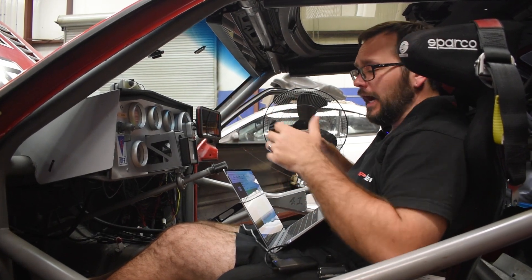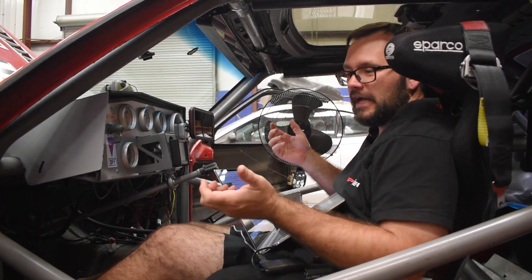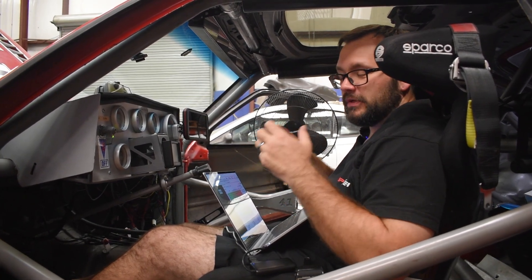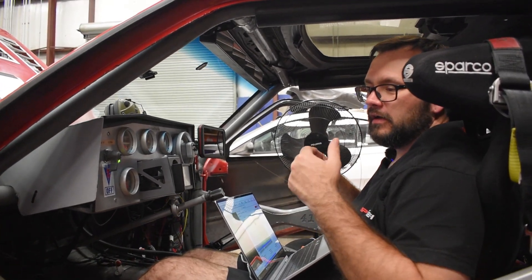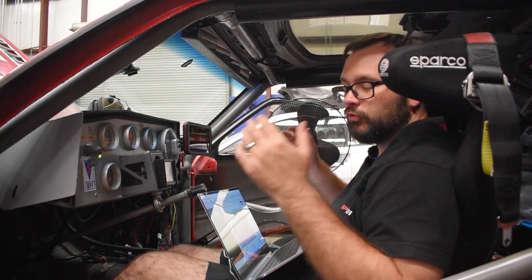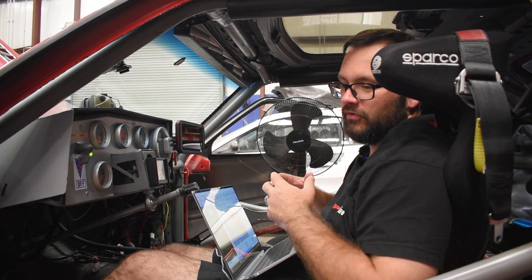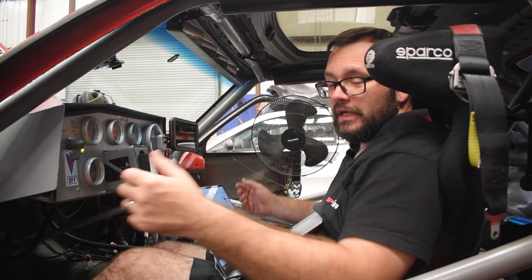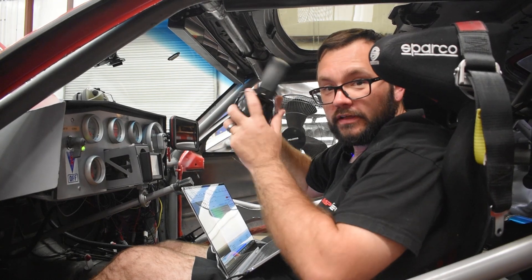I'm going to do all of it on dyno, including the acceleration enrichment, and some of that is going to have to be tweaked trackside. No matter what, when you're on dyno, you're going to get really close, but you have to do those final tweaks trackside — it's a requirement, to make sure that everything's really dialed in in a real-world environment with real track temperatures, without the hood open, without fans blowing on everything providing you decent air. So let's go ahead and jump in and get started, and let's all make sure we're wearing our earmuffs on the dyno.